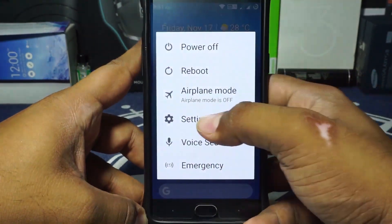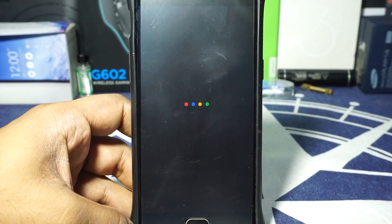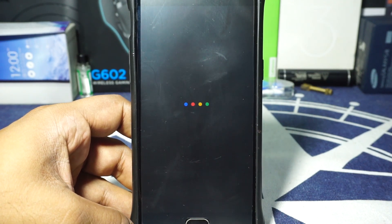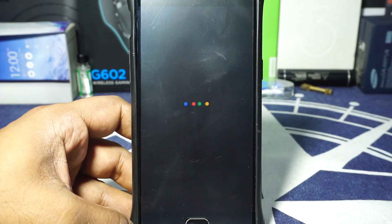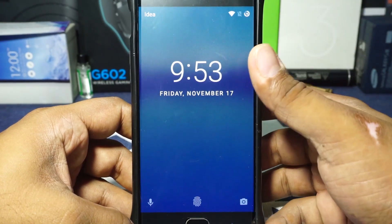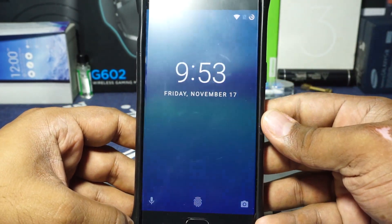Now let me show you the boot animation, which is also pretty cool. Here it is — I wanted you to hear the boot sound as well. Hopefully you heard that — it's pretty nice.